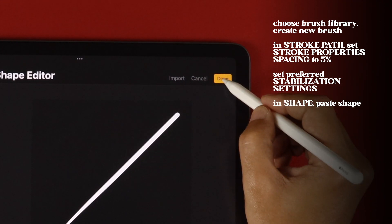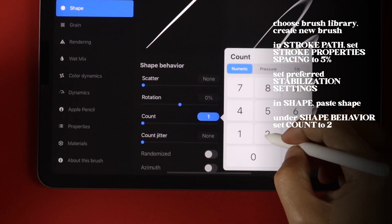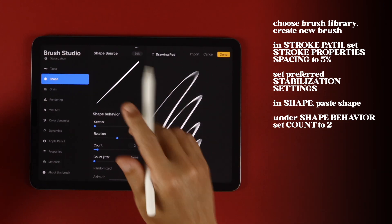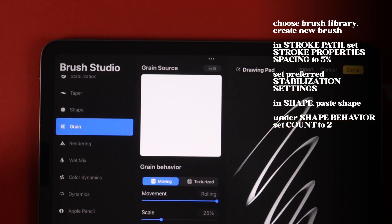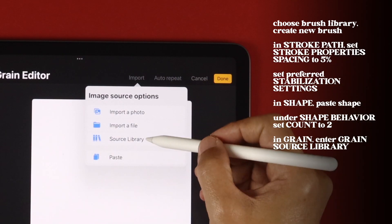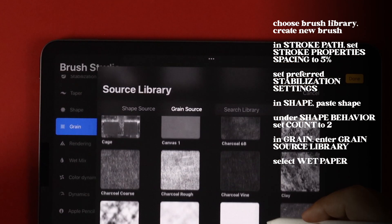Tap Done Twice to save your shape. Under Shape Behavior, set Count to 2. Let's add that grungy texture in the Grain sidebar. Tap on Edit beside Grain Source, tap Import, then choose Source Library. From the selections, choose Wet Paper.